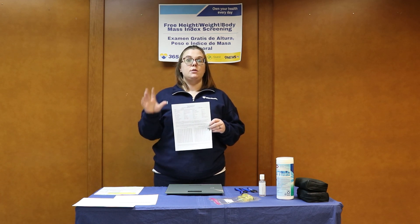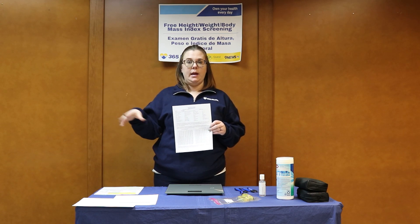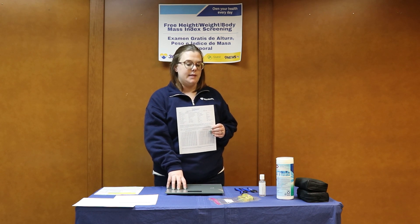Maybe it's a nutrition screening or the medical education and referral screening station. You're going to mark that again — one, two, three — how many participants are you marking for further evaluation based on the medical information that you're collecting at this site.